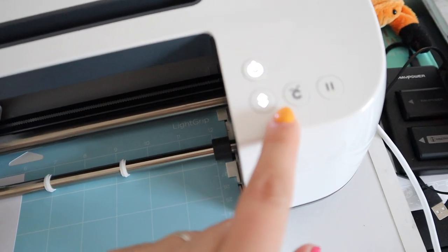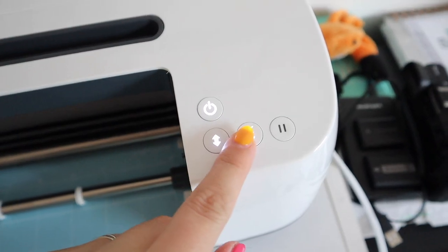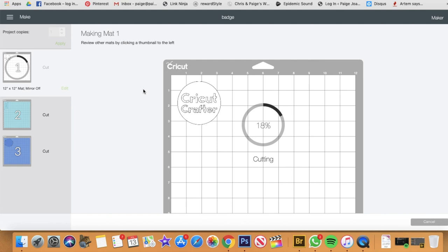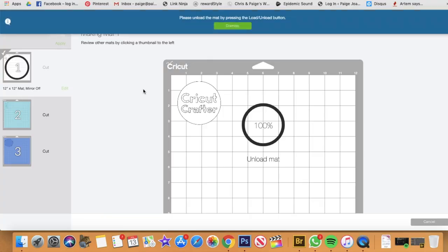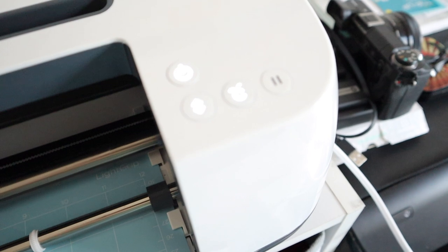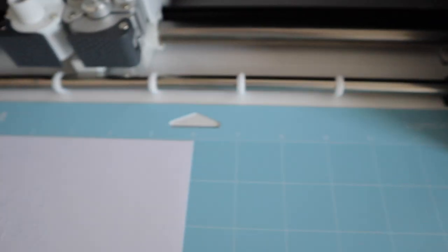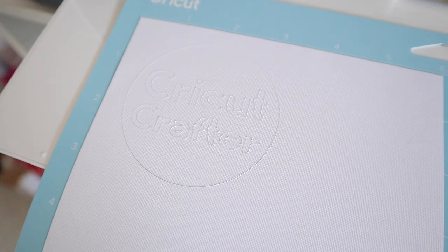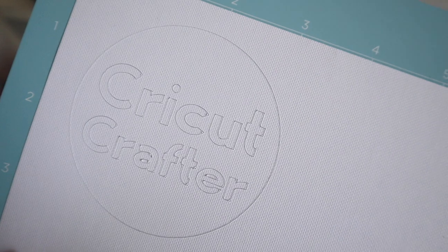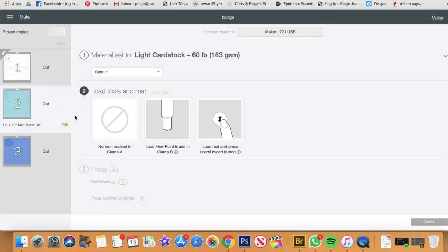Once the project is sent, the little C button flashes — press it and the machine starts cutting. I'm noticing already it's a lot faster than the Explorer 2. While your machine is cutting, you can see a percentage progress on your device so you know how long is left. Once the cut is done, the light flashes again to tell you to remove it from the machine. Step one done — we've cut our first piece of card!